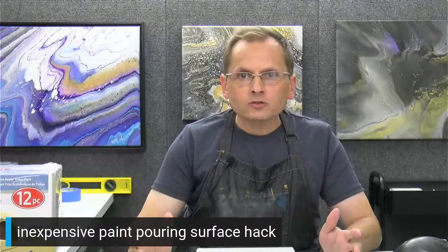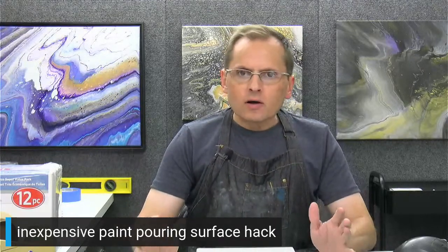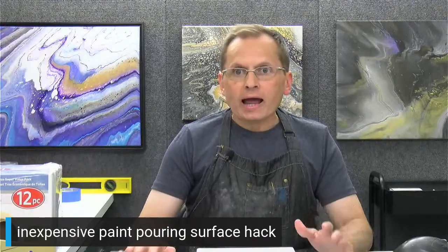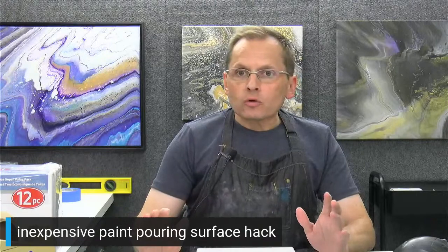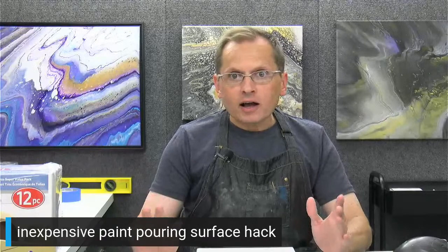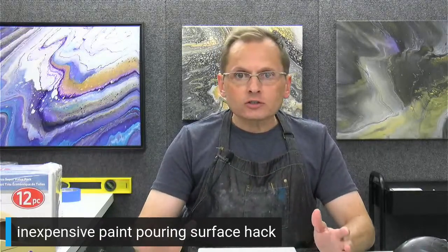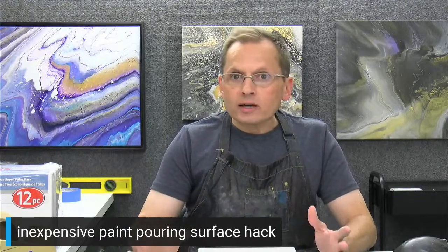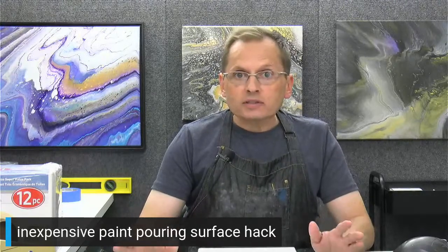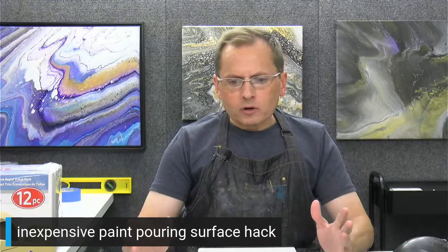Well, hello there. Welcome back to another live. I'm Brad Kasten and we're going to talk about some inexpensive pouring surfaces and especially a hack I have developed. If you want to keep your pouring surface super inexpensive, I think this will work for you. It's great for practicing or if you're just starting out. So we're talking about paint pouring.